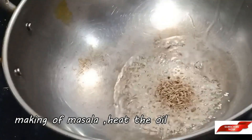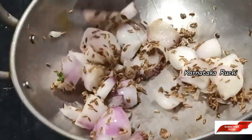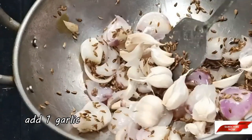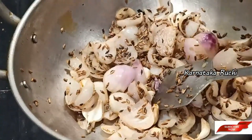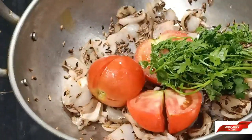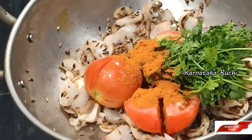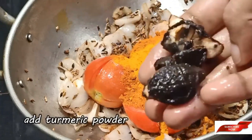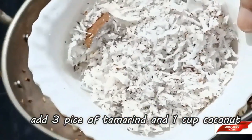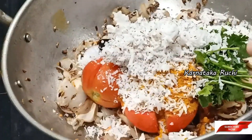Put 1 spoon of the bag. Put the beans on the side. Add 1 tomato. Add 1 cup of salt and add 4-5 spoons.